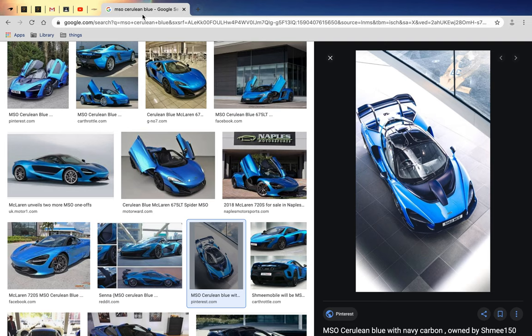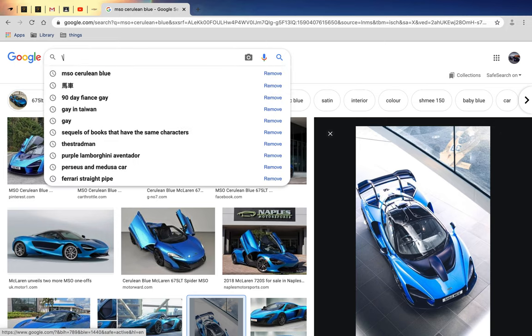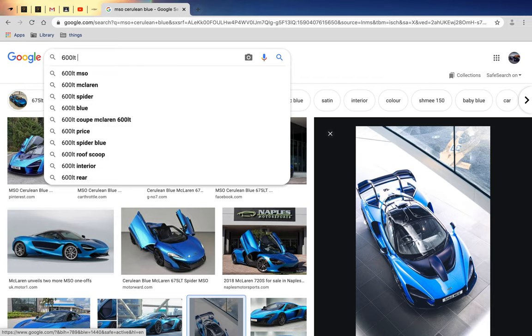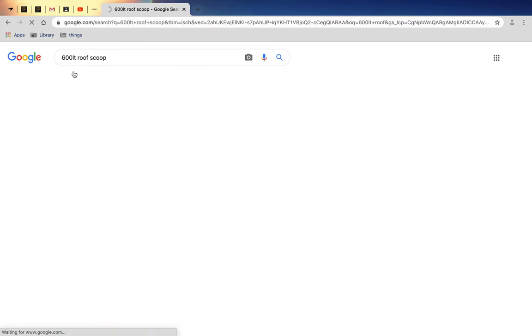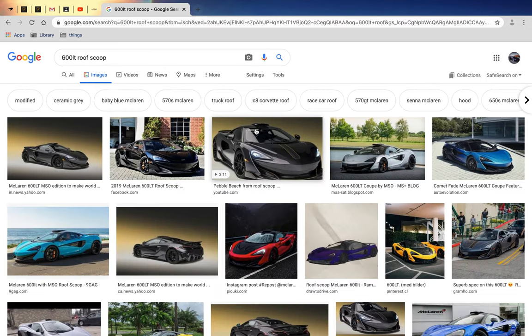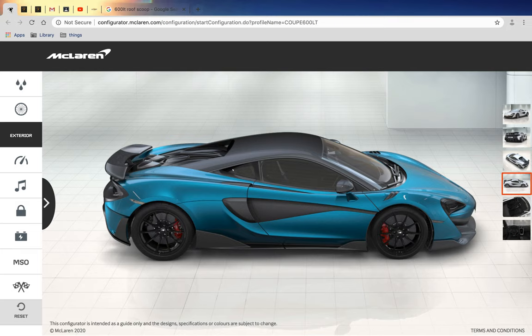Like what Vehicle Virgins always has. Let me just search it up for you. So it's like a dish roof scoop - I think this one is painted in Lotus Blue too. This is what I'm going for - there's a roof scoop, that's my dream car.